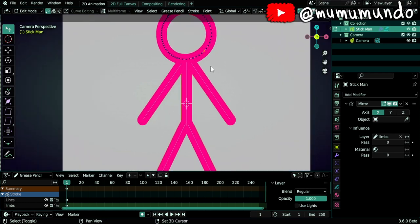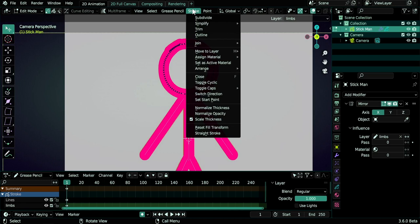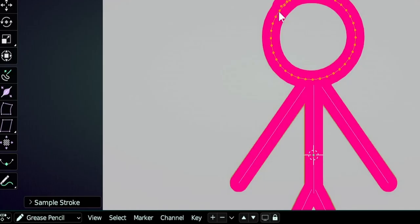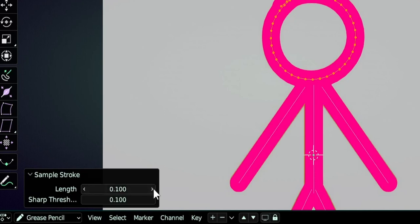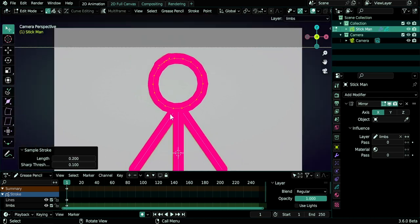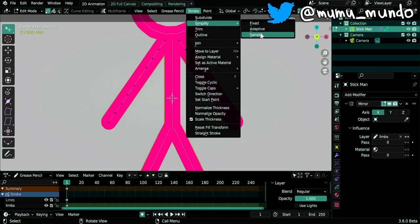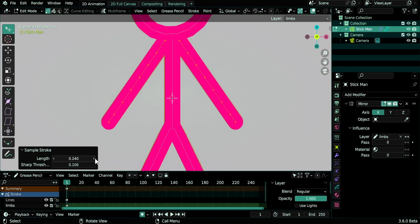Now we want to sample the strokes — sampling keeps the stroke but replaces the points. For the head, go to Stroke > Simplify > Sample in edit mode, giving us fewer points. Increase the length for less resolution. For the arm, I want one line for the hand, one point in the middle, and half for the arm and half for the forearm. Go again to Stroke > Simplify > Sample and increase the length — one point in the middle, three lines for the arm, three for the forearm, and one small line for the hand.